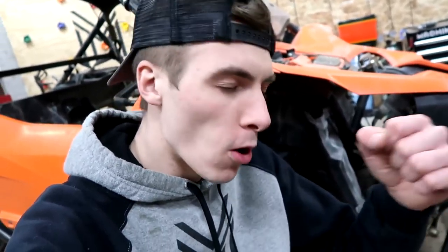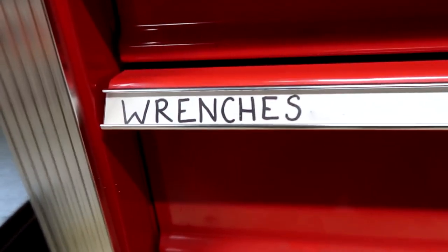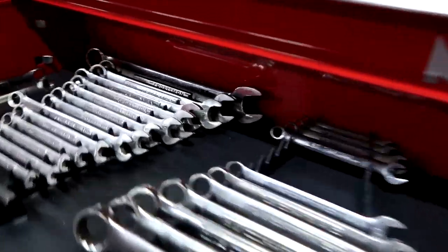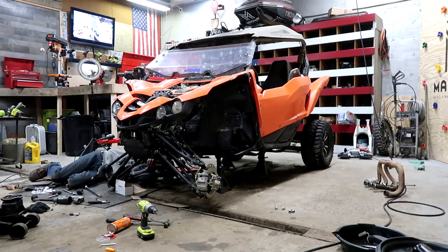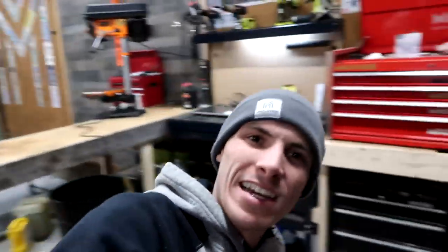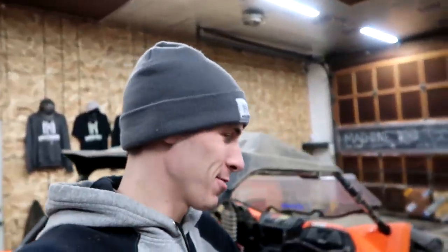The guy — or the chick — who had this before me rode the absolute snot out of it. Hello ladies and gentlemen, machines and machine freaks, hope you're enjoying your day. We have mail today. You know what mail means — well, it could mean a couple bad things, really: bills. Who wants those? No, we don't have bills. Well, we do, but we got parts today.